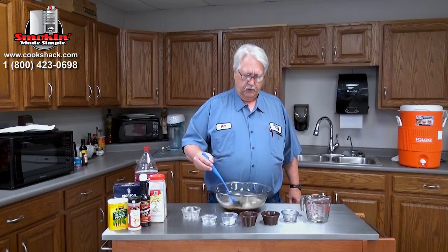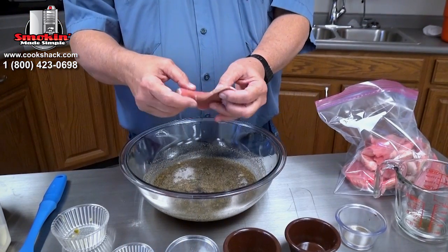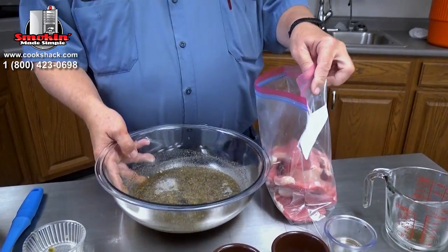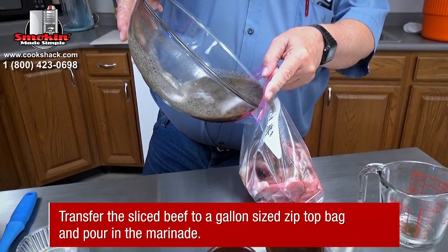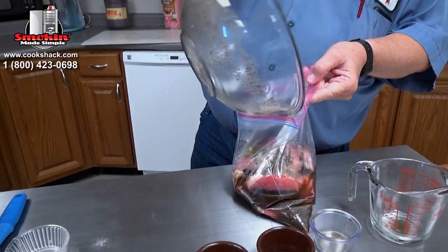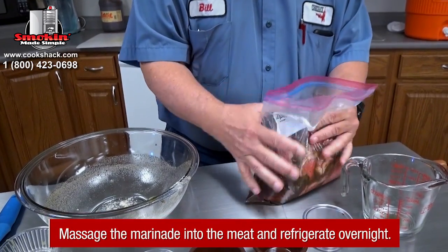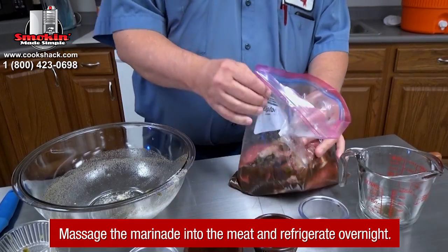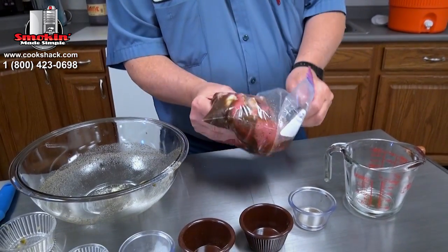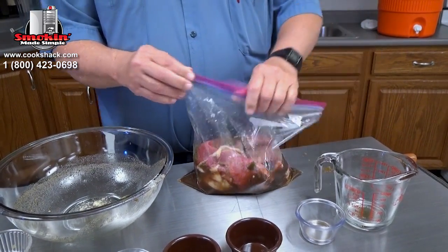After we get all this mixed together real good, we're going to put it in the refrigerator and let it marinate overnight. I cut the meat as slender as I could, then we just put them in a baggie like this and carefully dump our mixture in there. Squish it all together to make sure all the pieces get coated. Close that up before I make a mess — that's all there is to it. We're gonna let this set until tomorrow.